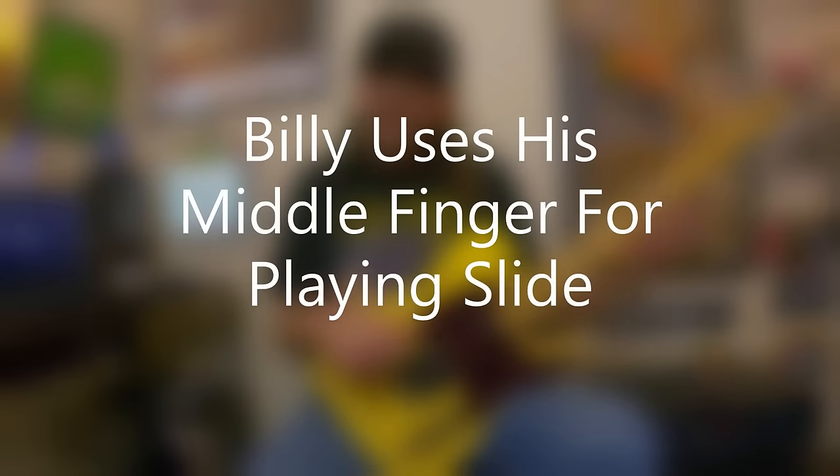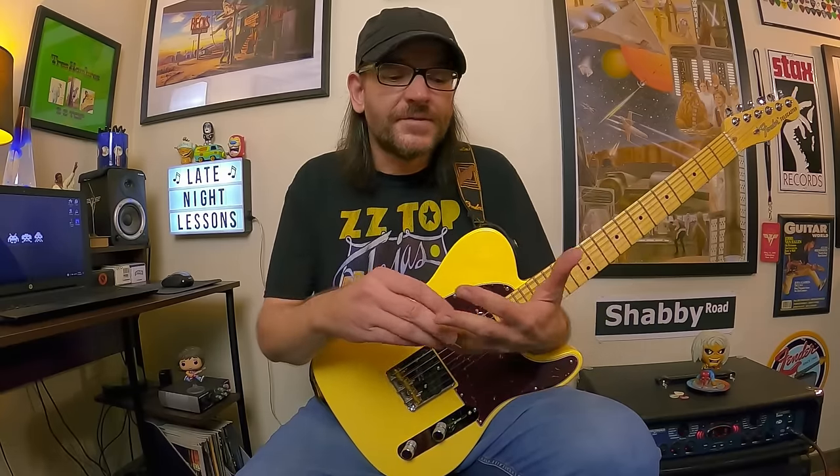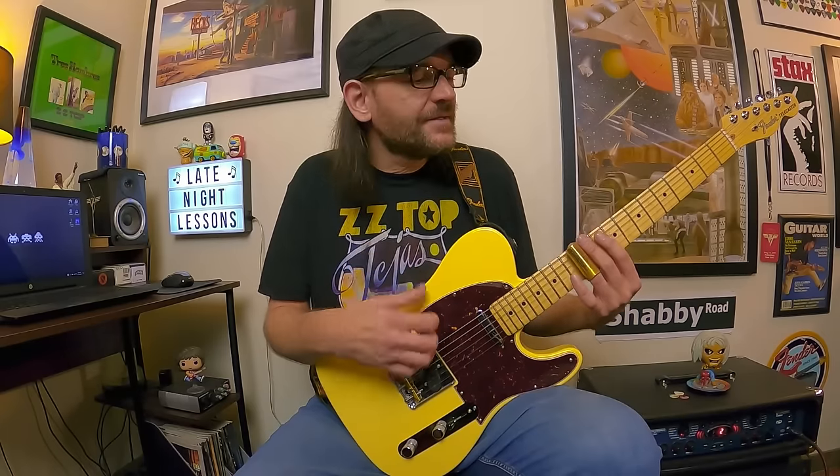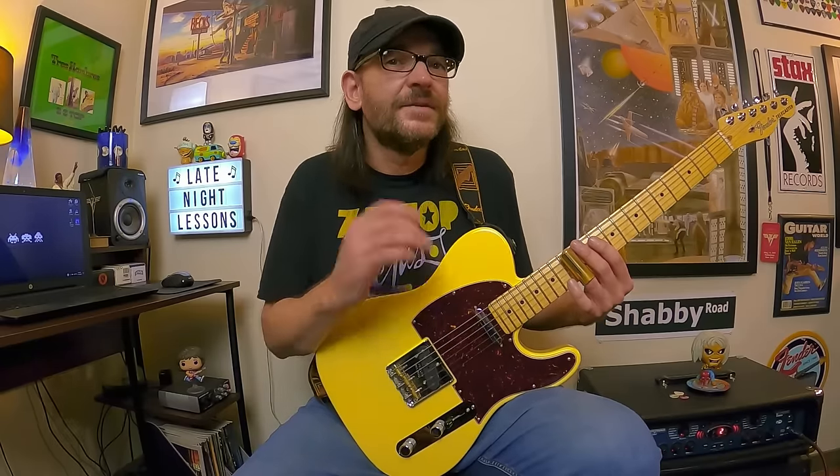Billy Gibbons uses his middle finger when he plays slide. I prefer my third finger — it gives me a little more control, and I can use my index and middle fingers behind the slide to dampen and mute strings. I'm also a finger picker when I play slide, using my fingers instead of a pick. Billy uses hybrid picking — pick and fingers — so that's totally up to you.